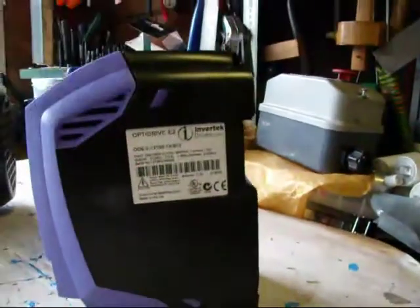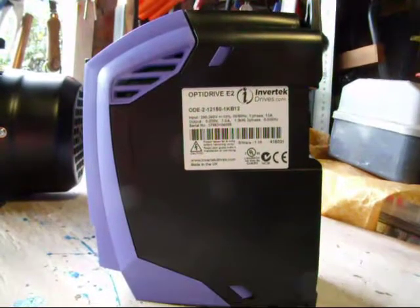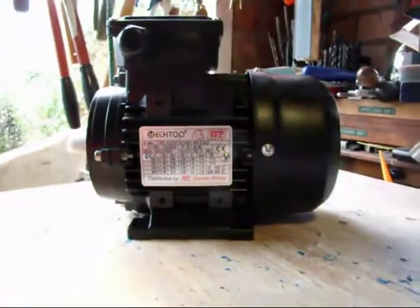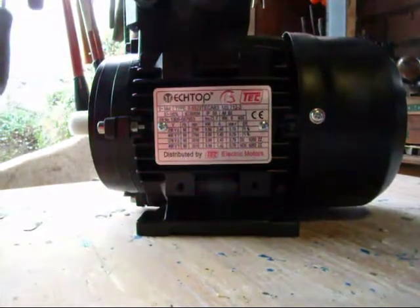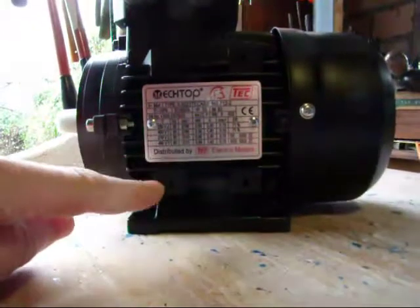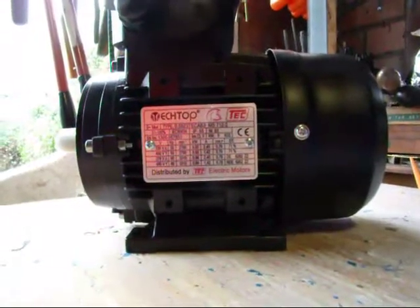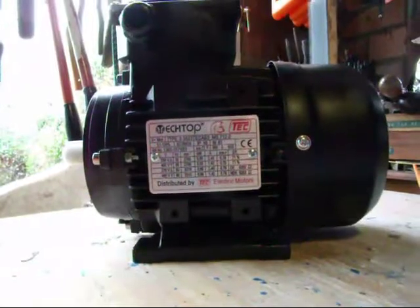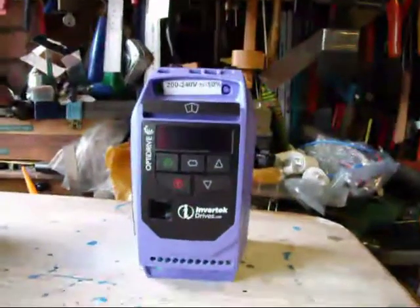This particular one is the E2 model. You can see it's a 1.5 kilowatt three-phase output with a single-phase input. Over here we have a three-phase motor — in this case it's a 0.55 kilowatt motor — and it can be wired in both delta and star. For the 230 volt three-phase, it needs to be wired in delta. I'm going to have a go at connecting these two and see if the inverter and its various features work straight out of the box.